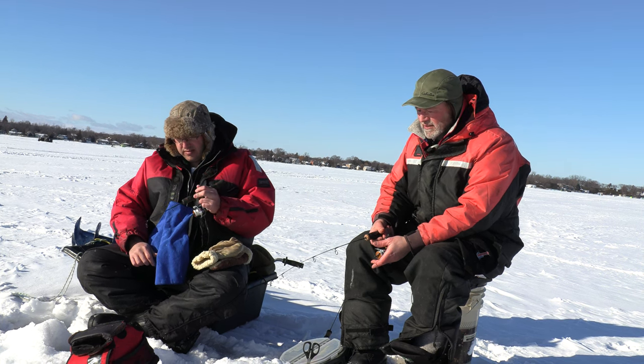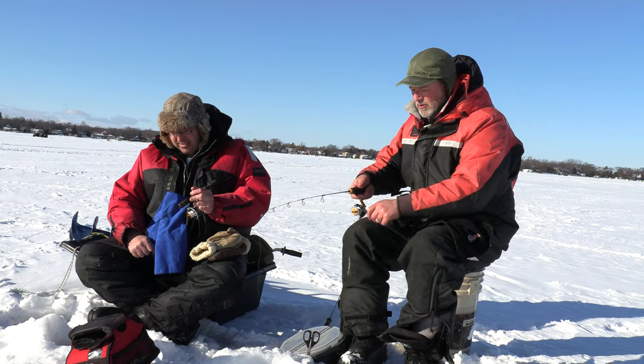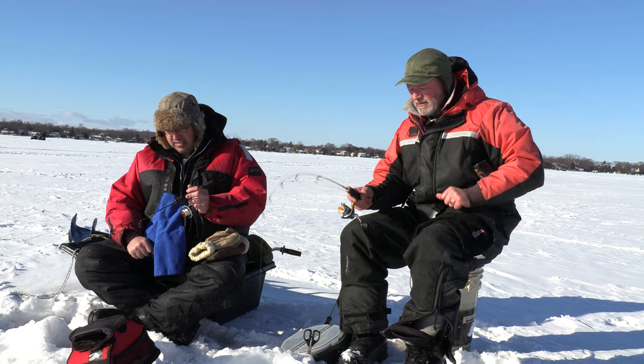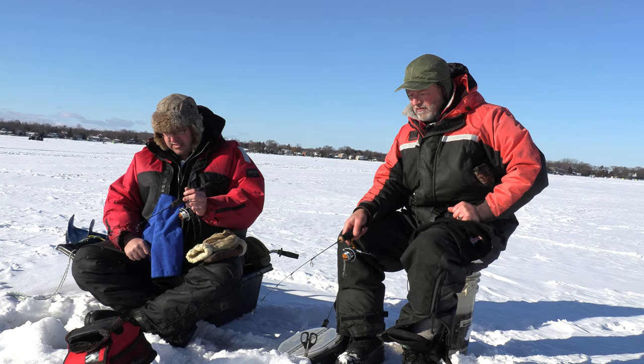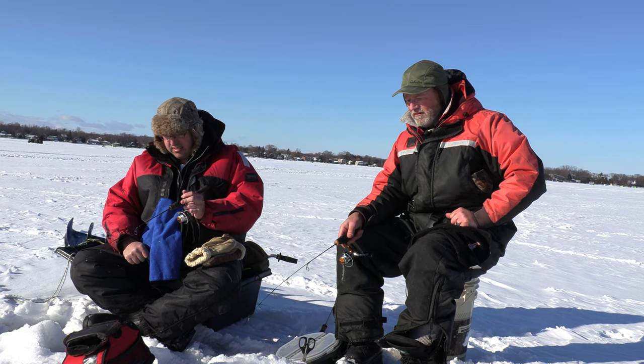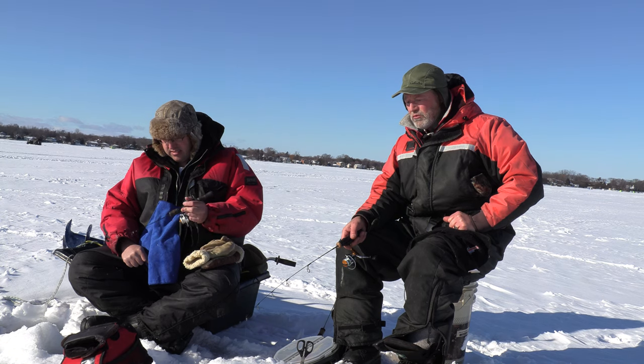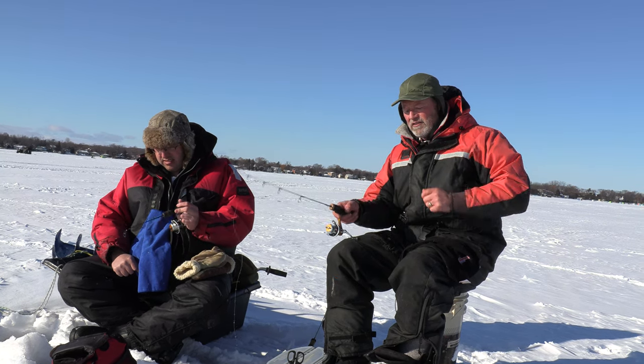We're fishing 34 feet of water. I'm right down on the bottom and the technique is going to be simple — just the lift and let it fall back down. Lift and let it fall back down. Now one thing I would like to say, we got some wind here today and it is very, very cold.